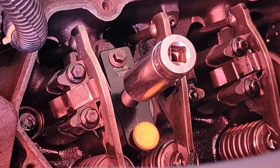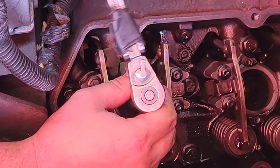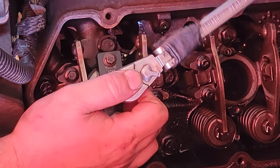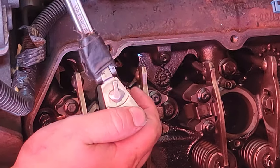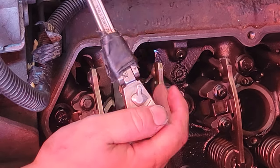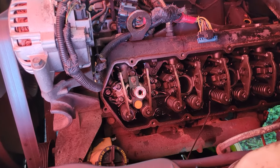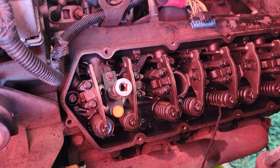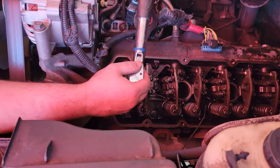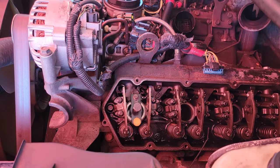Keep turning the drive bolt until it bottoms out, using hand tools. You'll be pressing up against that plate attached to the fuel injector hold-down holes. You'll feel it stop. Then torque the cup to 10 foot-pounds with the installer still in it to make sure it's fully seated.